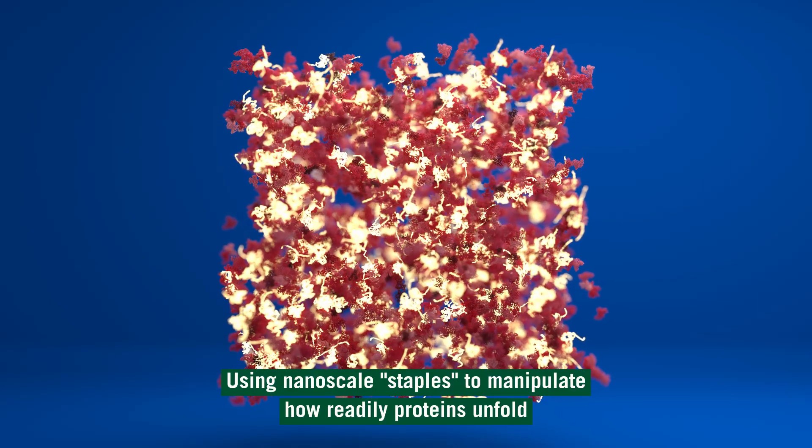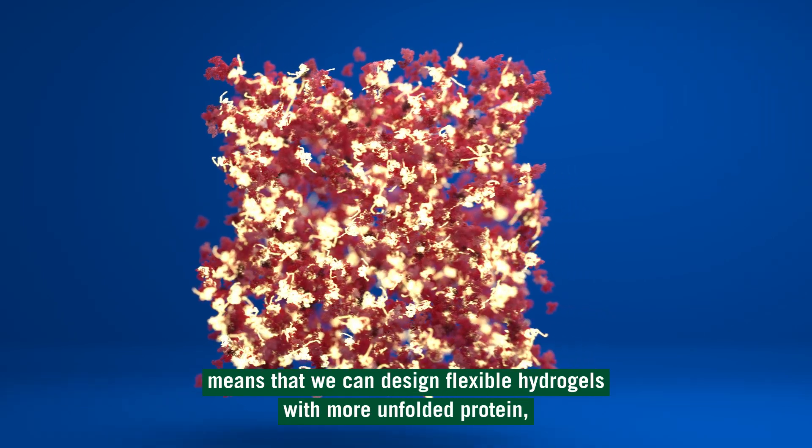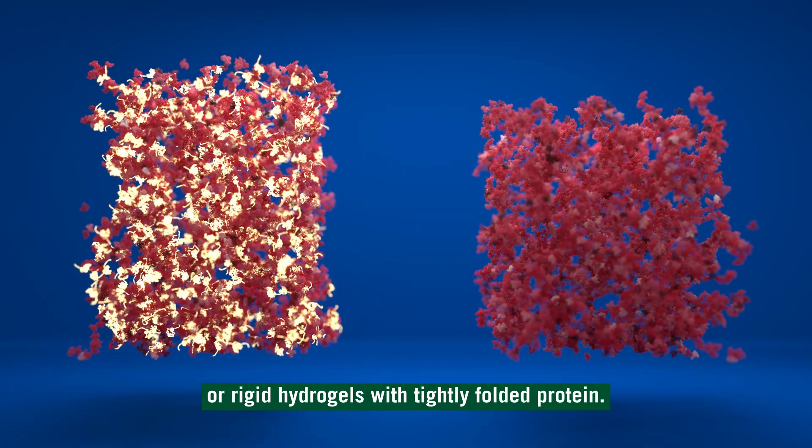Using nanoscale staples to manipulate how readily proteins unfold means that we can design flexible hydrogels with more unfolded protein, or rigid hydrogels with tightly folded protein.